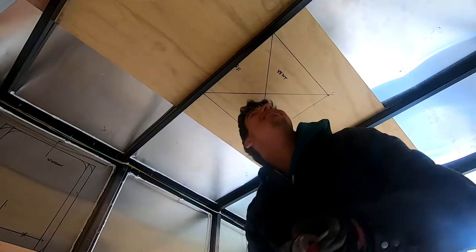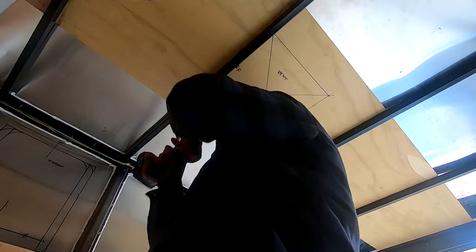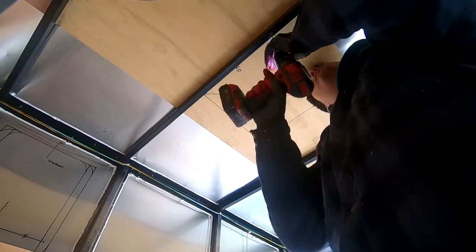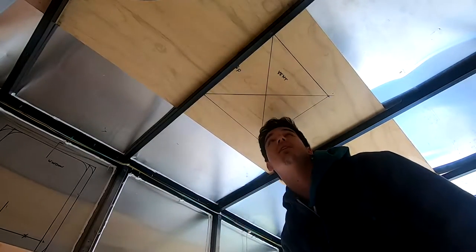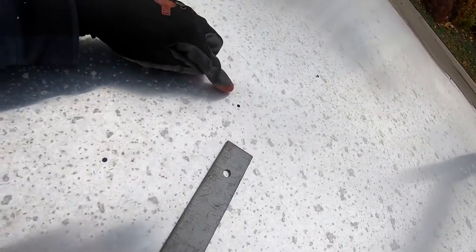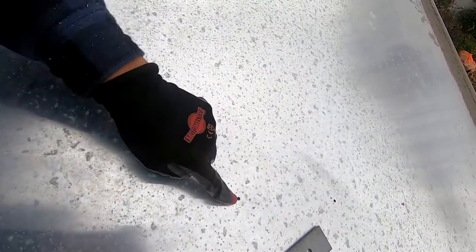I can see daylight. I'll stop there and go on the roof to start mapping out the holes I just drilled through. There are three of them — the one in the middle is my center mark — and now I'm going to be able to draw my boundary of what I'm going to be cutting out.